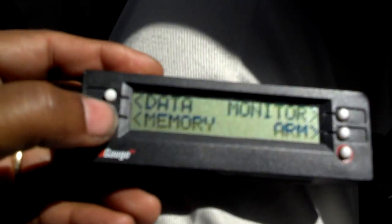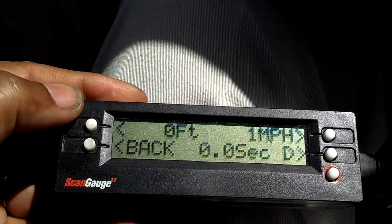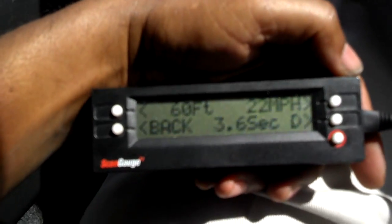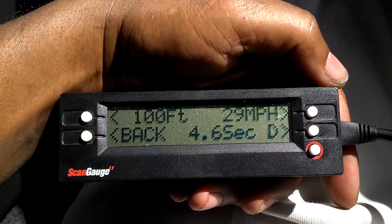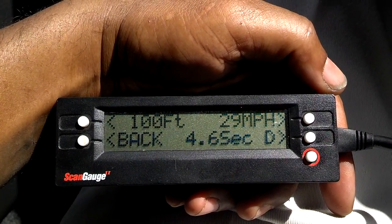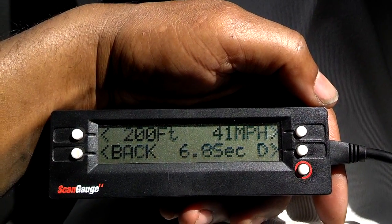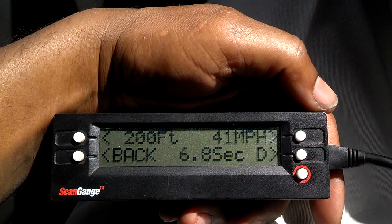Once you've made your run and want to review it, you hit the memory button. It's on memory one, so you hit recall. The data shows: when I first hit the gas I was going 1 mile an hour at zero seconds. At 60 feet I was going 22 miles an hour at 3.5 seconds. At 100 feet, 29 miles an hour at 4.6 seconds. At 200 feet, 41 miles an hour at 6.8 seconds.